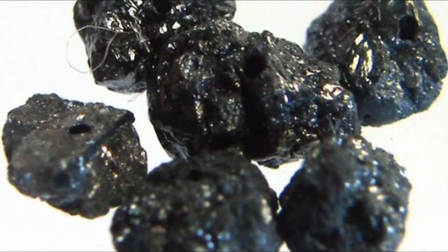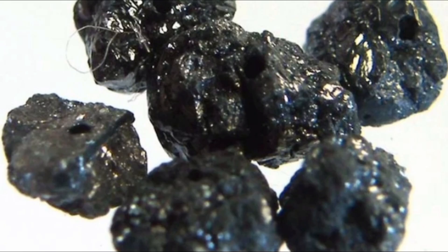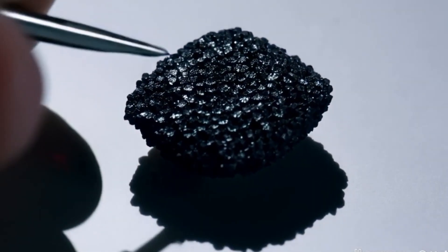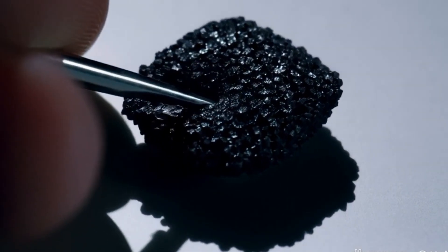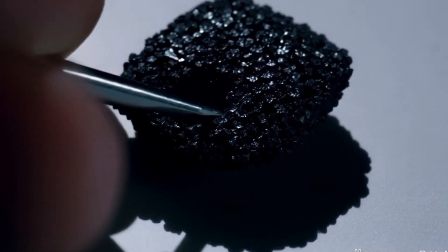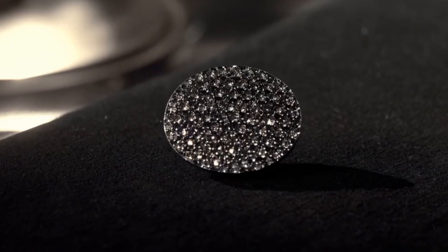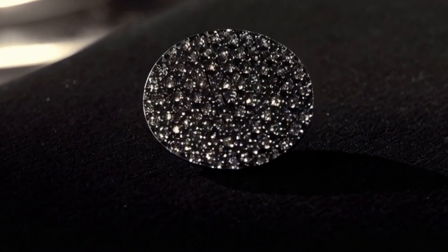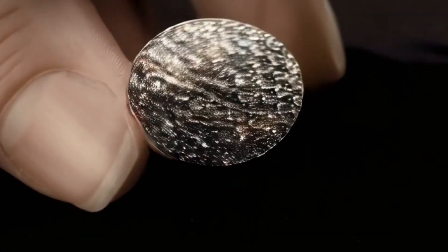Other visual clues for carbonado — color: natural deep black, matte or metallic luster, not glassy. Texture: porous, pitted surface that looks rough and dull, not smooth like black spinel or onyx. Weight: feels heavier than other same-size black stones. When to see a pro: if you still aren't sure after these tests, take the stone to a gemologist, a local jewellery store with a diamond tester, or a university geology department. Some will test for free or cheap.